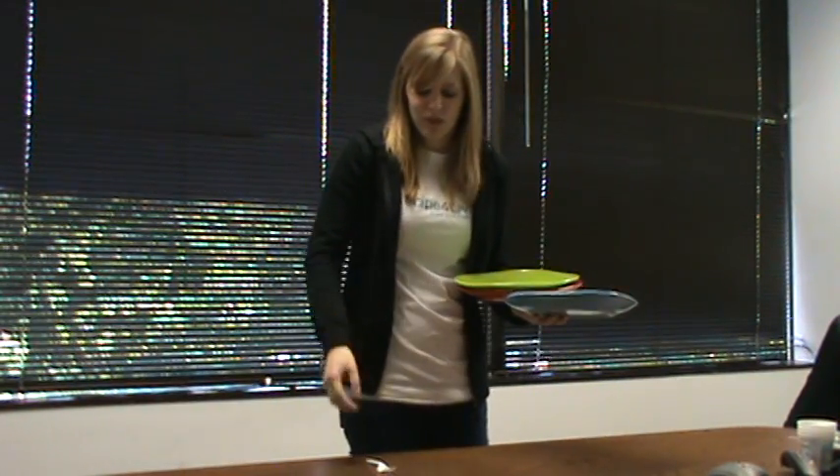Sometimes there might be a problem because there's food on a plate and you can't actually stack another plate on top. All you have to do in this situation is take a fork, scrape that food onto the empty plate, and then you just keep stacking more plates on. So there you go — that's an easy way to serve several plates at once and stack up several plates at once. Enjoy!